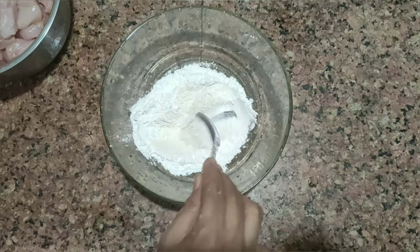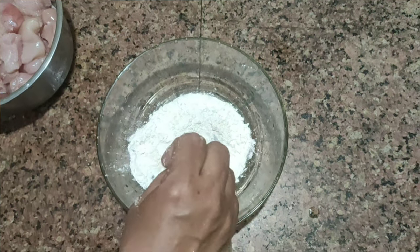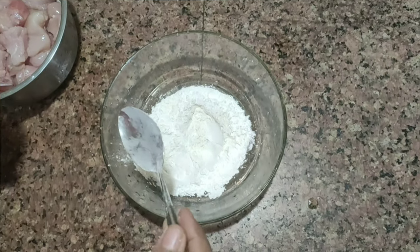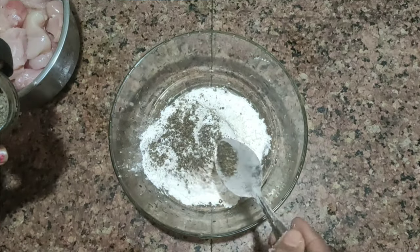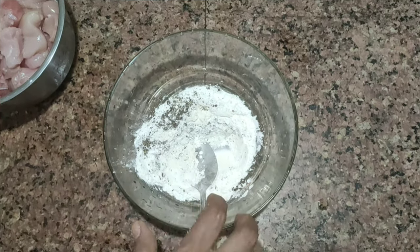Mix it up. Get 1 cup of black pepper — it is good to use the black pepper as it is. Take an egg and add 1 cup of pepper. Mix it up.